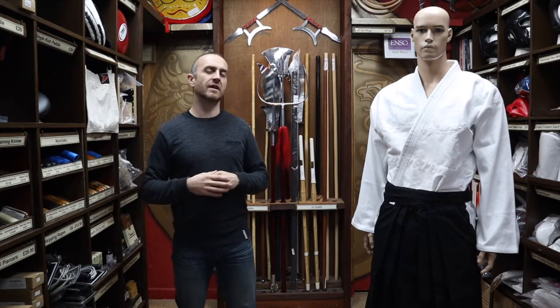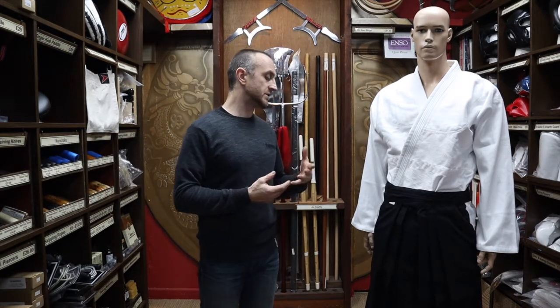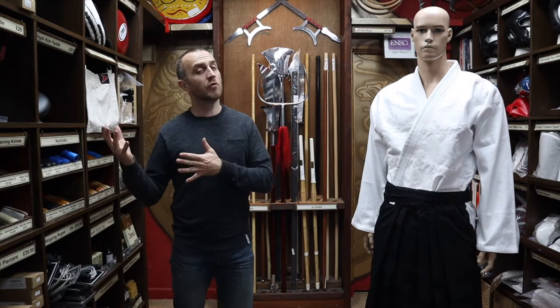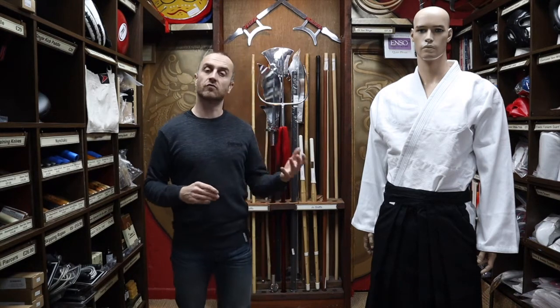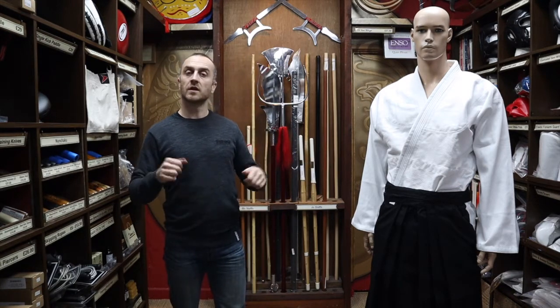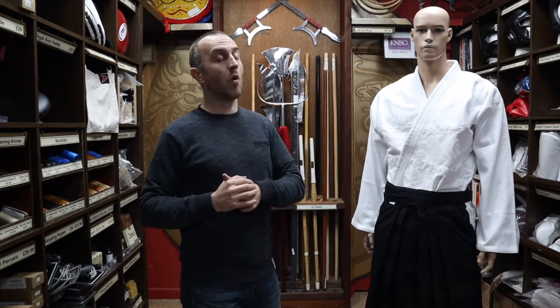In martial arts, Hakama have been brought into these traditional arts because it is just standard traditional wear. They were originally worn by the upper classes and then slowly over time merged across all levels, so you would get rice farmers and people who ride horses and all the rest wearing them.